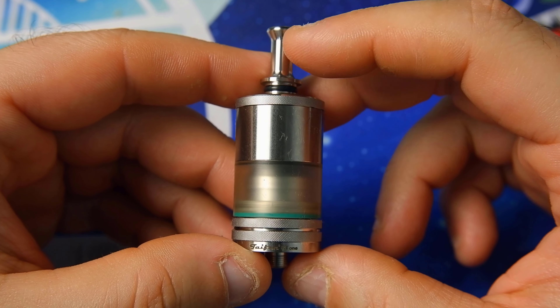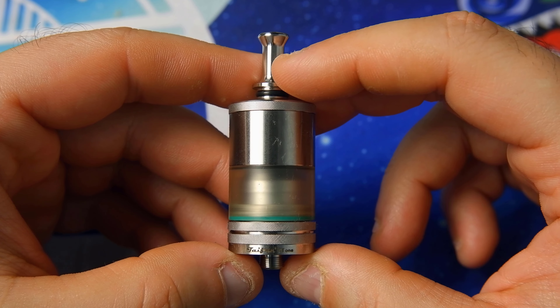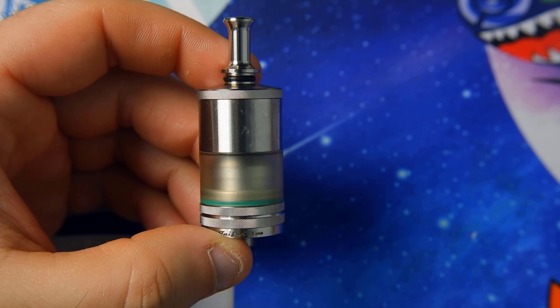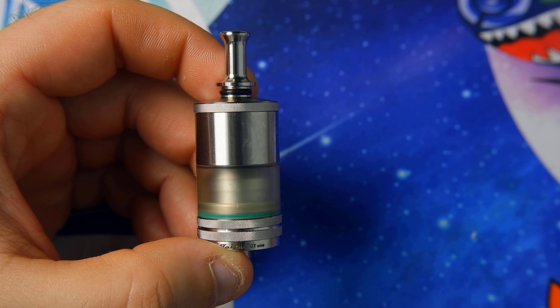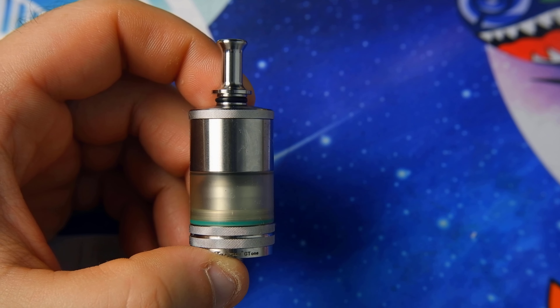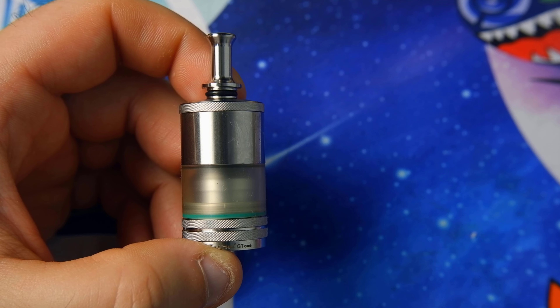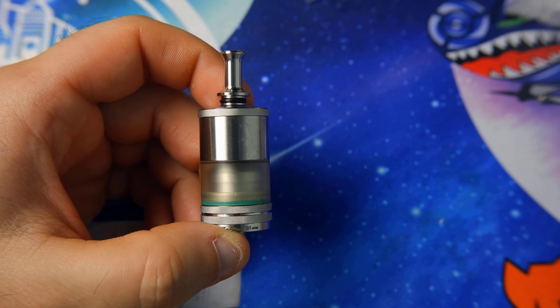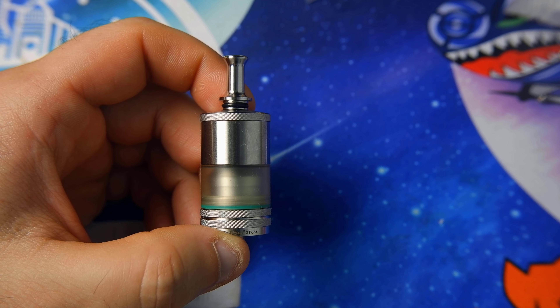This is the Typhoon GT1 Hulton version. Looking at the technical specs: the atomizer is 23mm in diameter, with a capacity of 4.3ml, a height of 46mm, made from 316 stainless steel, with a Typhoon GTR drip tip. It uses a bottom fill system, so the refill is done from below.